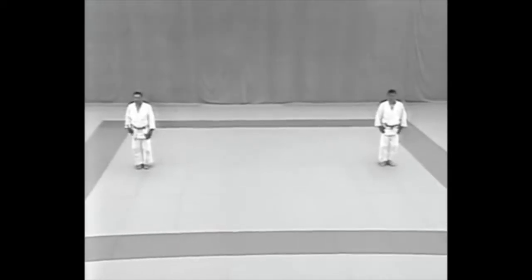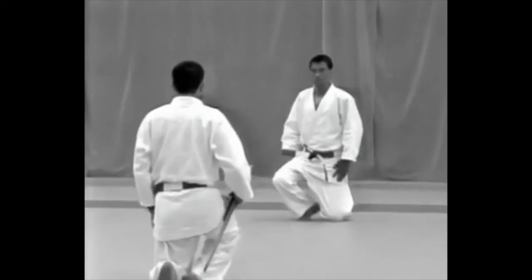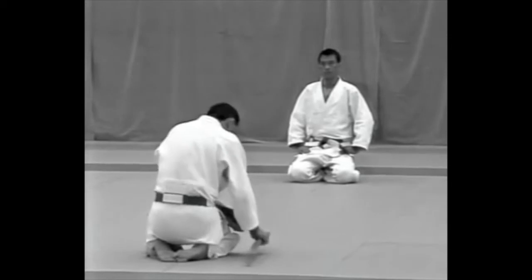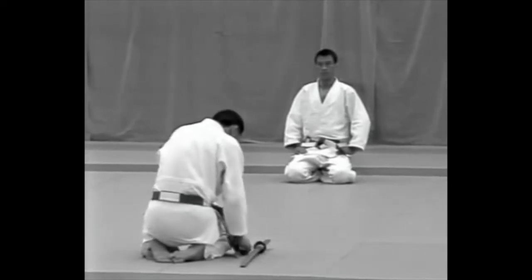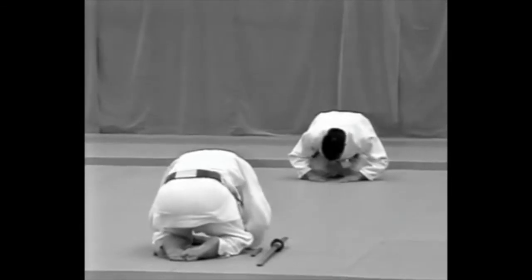They turn to the front and bow. Then they sit facing each other. The Uke lays his weapons beside him, making sure that the dagger is on the inside. He and the tori bow to each other.